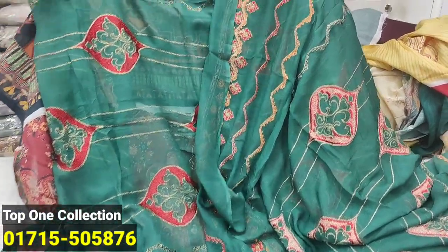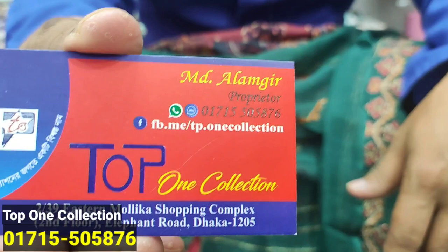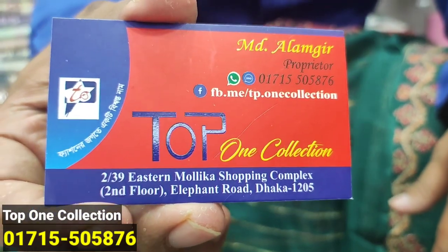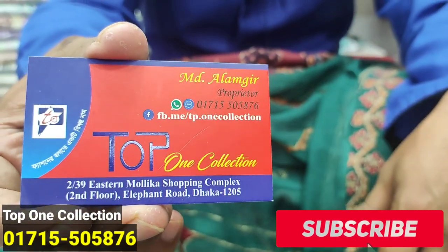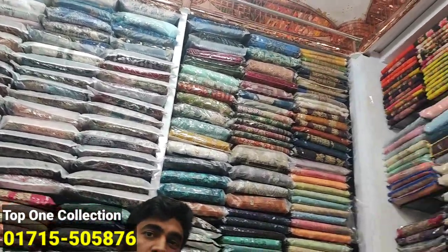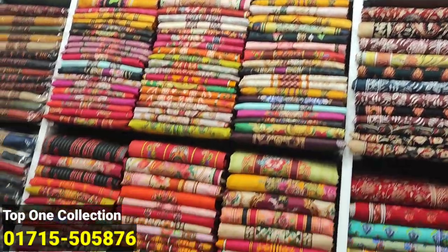2-0-715-05-876 — this number is available to you in the top 1 collection and Mallika Shopping Complex. Please subscribe to our channel and press the bell icon so you can see our videos on our page. Allah peace.